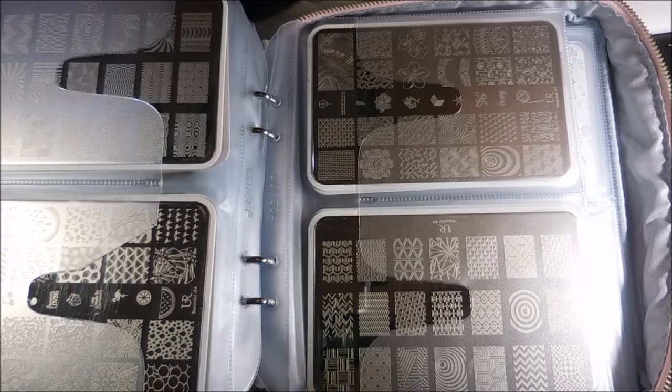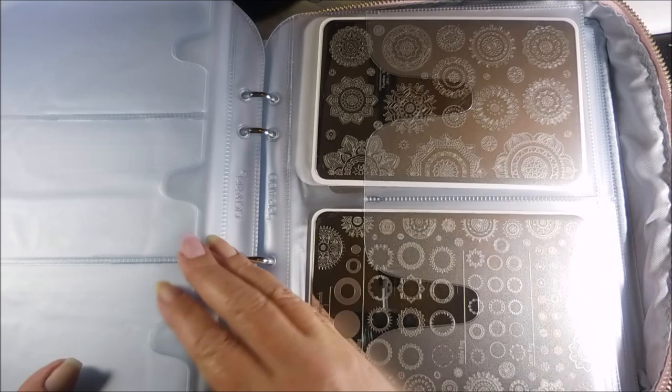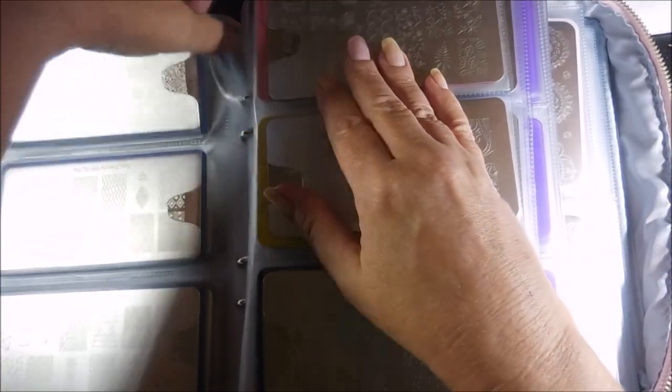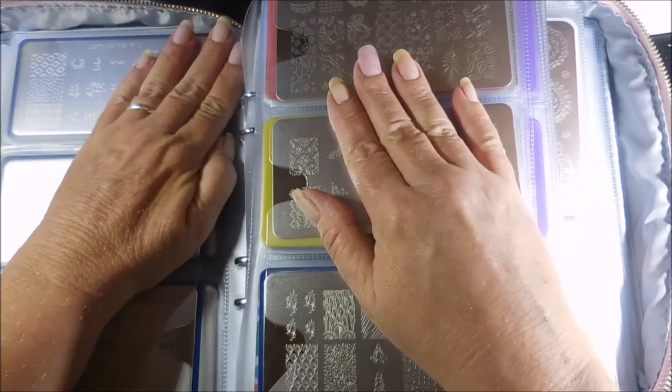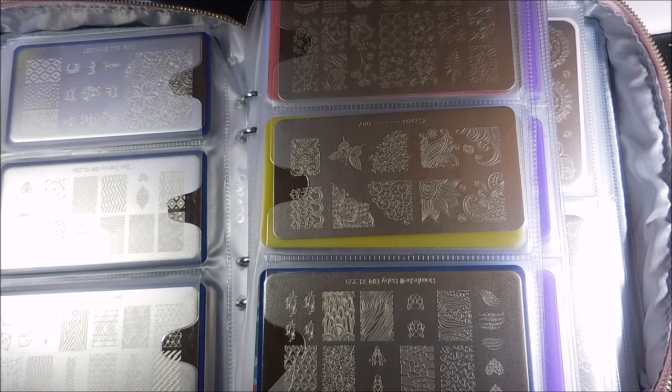I really do love these book-style holders with the handles and big fat zippers - I really like this way of organizing plates. As you can see, having too many stuffed in is kind of bending them, so I'm going to work on getting more books and spreading them out. Comment below and let me know what you think and how you store your plates. Thanks for watching - be good to yourself, talk to you soon!